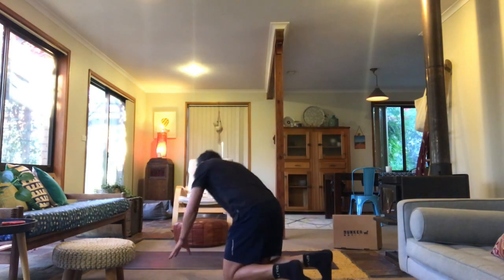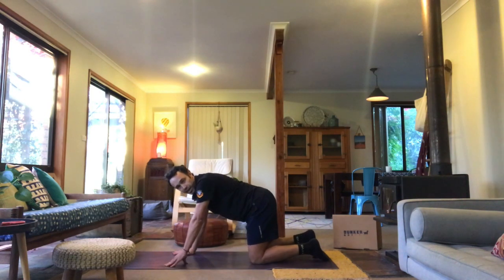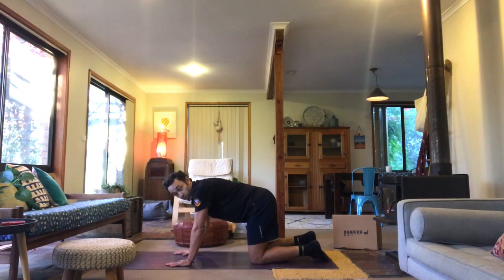Let's get into it with cat cows. Starting on hands and knees, we're going to tuck our chin and arch our back and then we're going to look up to the roof and hollow our spine out. Remember to keep breathing, nice and controlled. We're going to do five of these nice and slowly.